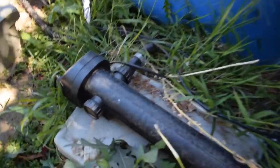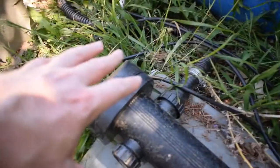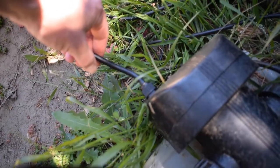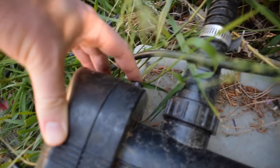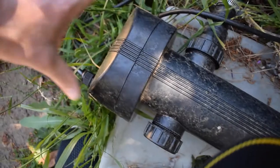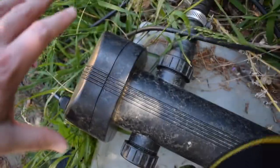Now we're back at the UV clarifier and it's actually not that hard to take apart. On the end where the power cable comes out, if you look on the back side there's a little button. All you do is push that button, then twist, and you can remove the whole end cap — and when you pull it out, the light bulb comes with it. Let's go ahead and do that right now.